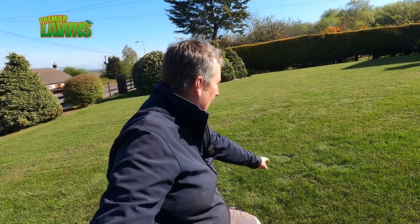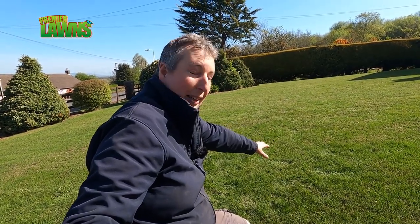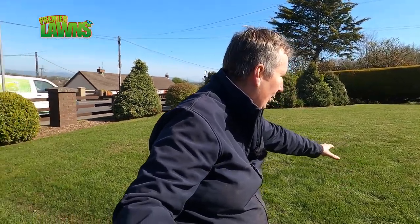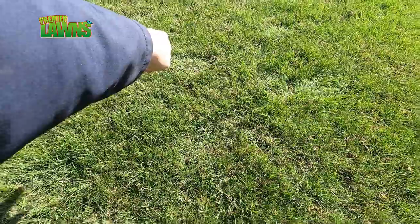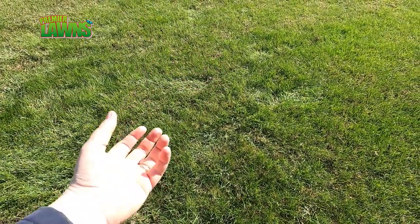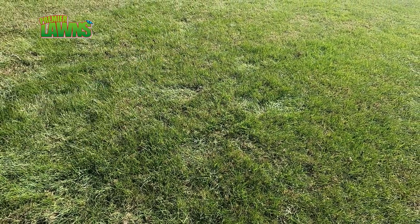Right guys welcome back. Just wanted to show you a little bonus tip here. I haven't planned to talk about this but as I said before the intro about the lawn needing watering — you can see here, standing here, the grass hasn't popped back up. That's a pretty good indication that the lawn's under stress, as it hasn't rained in the last three weeks.